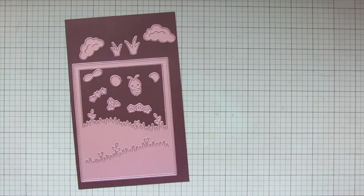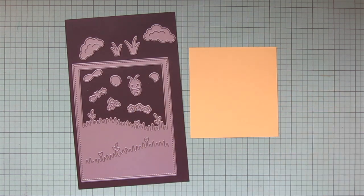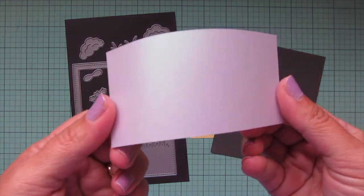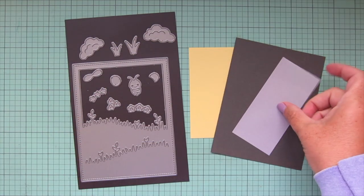I've pulled out some different scraps of cardstock from my stash. I'm going to be using Sticky Note, Storm Cloud, and the Pearlescent Vellum, all from Lawn Fawn.